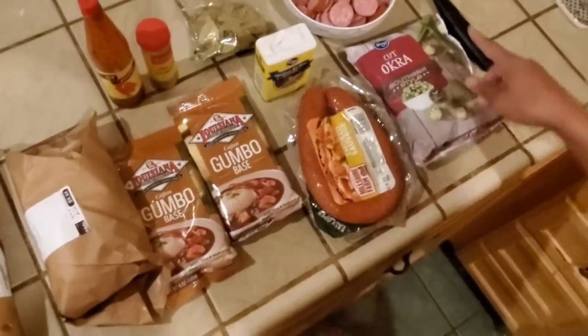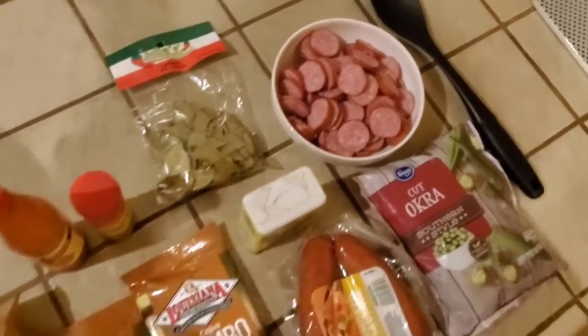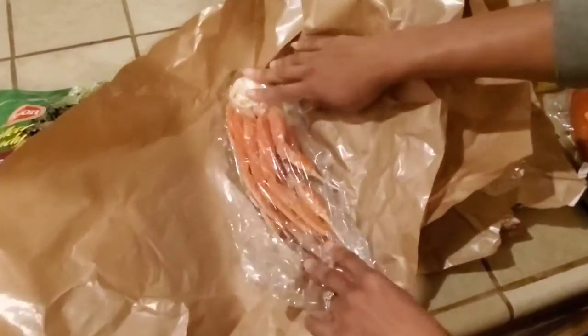Gumbo comes from the West Indian soup called Callaloo. Callaloo was a soup that all the West Indian villagers used to get together on special occasions and make a huge soup for the village. They would put everything that they had inside the pot — some would put sausage, some would put crab and shrimp. And obviously, since the West Indies is surrounded by water, a lot of the elements in gumbo are seafood.